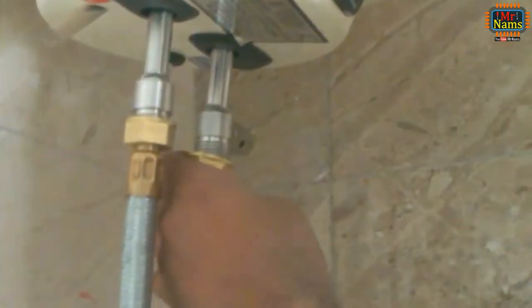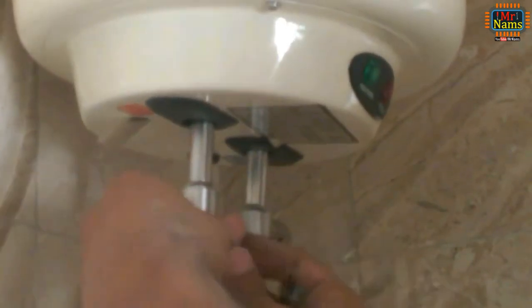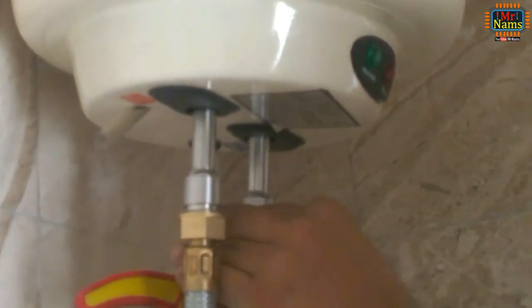Now install the water heater. Connect hot water pipes to both the inlet and outlet of the water heater — later I shall explain why a hot water pipe is used for the inlet. Properly tighten both pipe nuts. Now disconnect the water supply line and remove the plastic PVC threaded pipe plug.